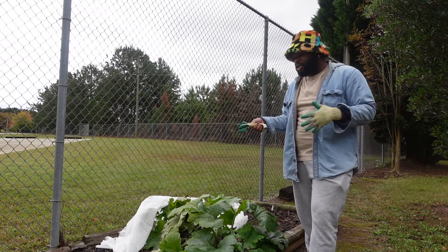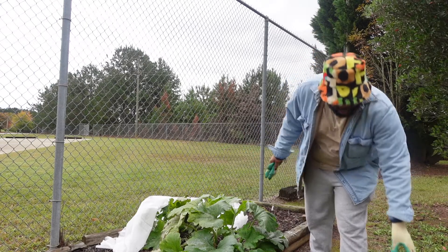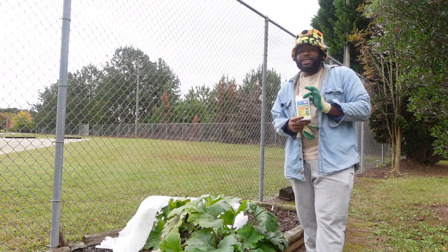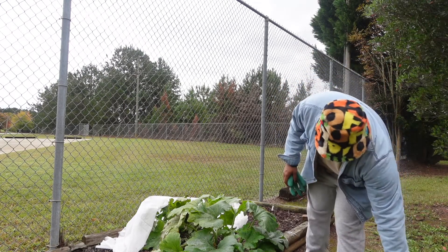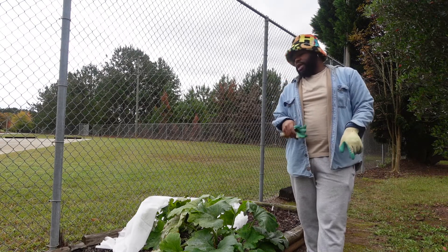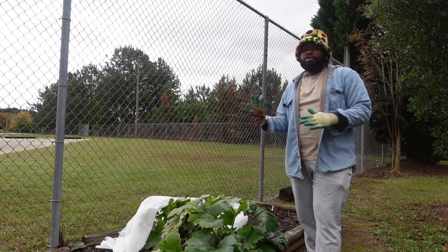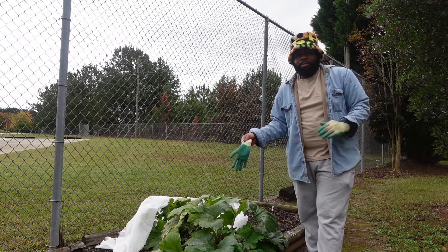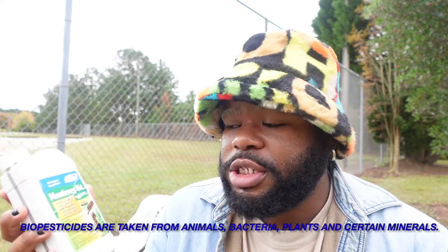Today's video I'm going to be discussing how to take care of your plants using some organic Monterey Bt. This is a biological insecticide, and I'm just going to show how to actually use that to protect your plants if you have an infestation, or if you notice that you have your zucchini plants or squash plants being attacked by any pest. Monterey Bt, from my research, is a biological insecticide, which means the components of this product are derived from components in nature.